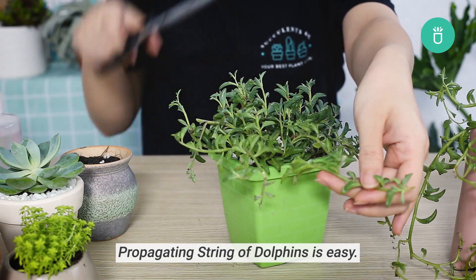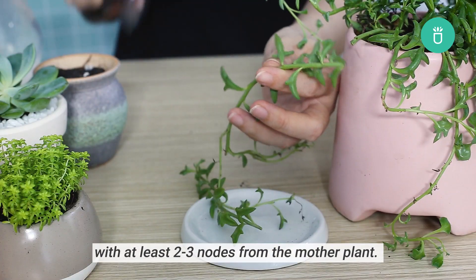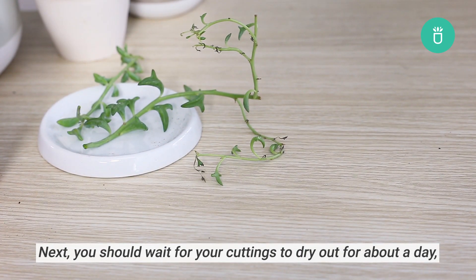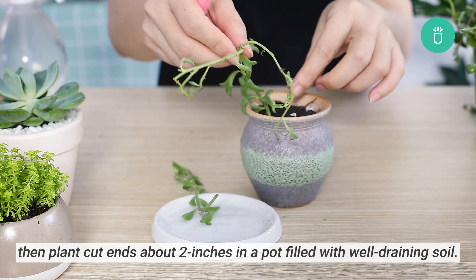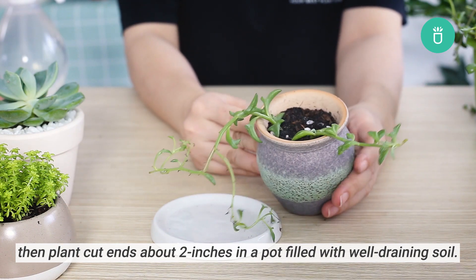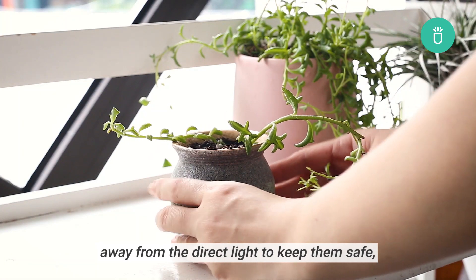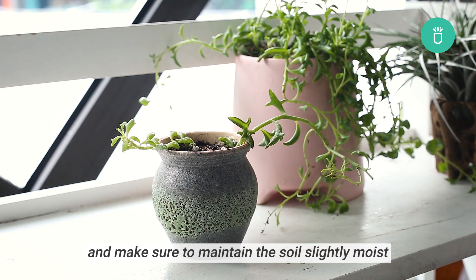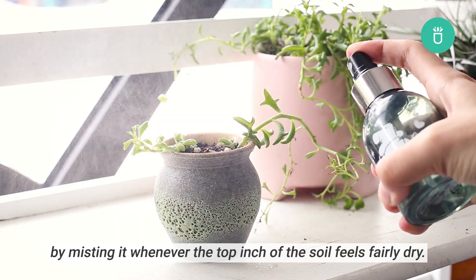Propagating string of dolphins is easy. First, you need to cut a single healthy stem with at least two to three nodes from the mother plant. Next, you should wait for your cutting to dry out for about a day, then plant cut ends about two inches in a pot filled with well-draining soil. After that, place your cutting in a warm spot away from the direct plant to keep them safe, and make sure to maintain the soil slightly moist by misting it whenever the top inch of soil feels fairly dry.